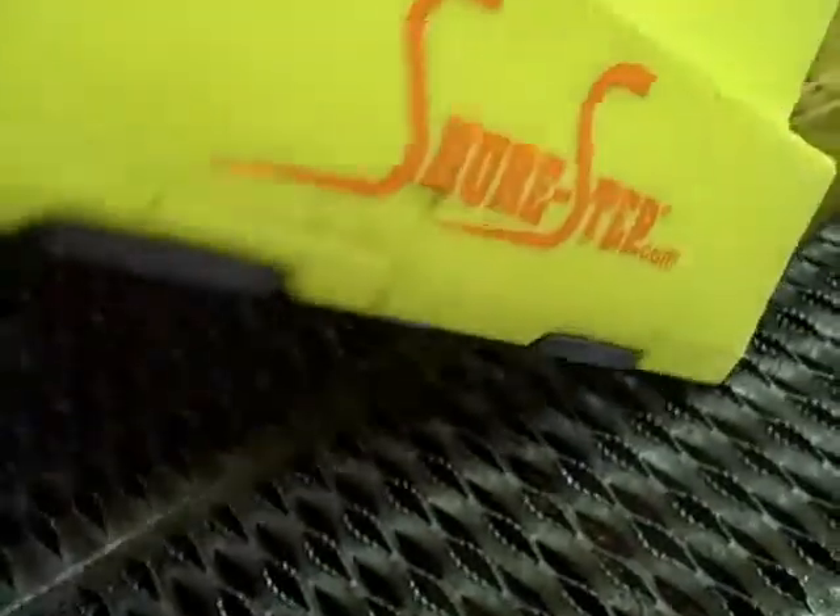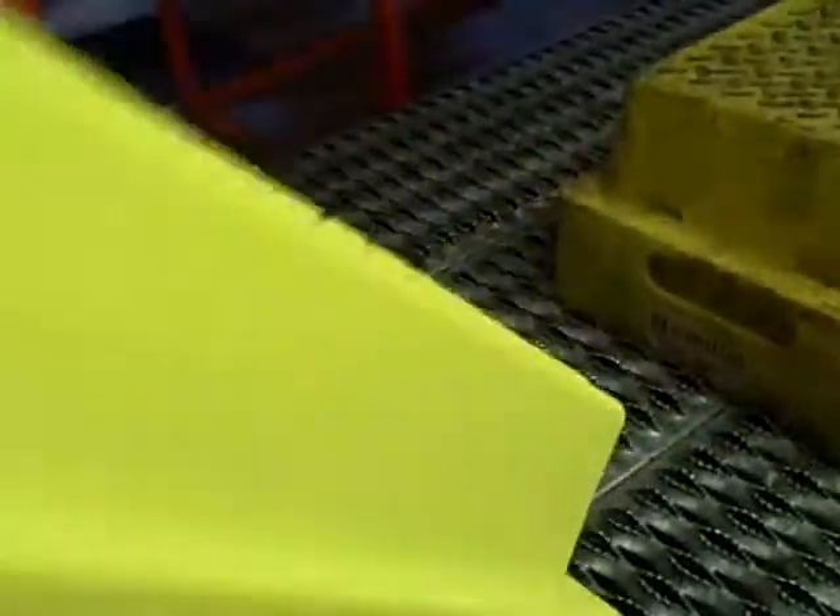These step stools will not slip on this grating because of the rubber pads. There are four of them on each one of the steps.